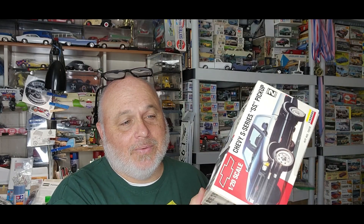Let's see if there's a date on this box — 1993. That was the year my youngest son was born. He is now an Army recruiter in upstate New York. So that kit is as old as my youngest son and it's never been built — still sealed inside. Thank you Steven, I appreciate you. That will definitely get built. I've had small scale Camaros or Firebirds before, but never the pickups.